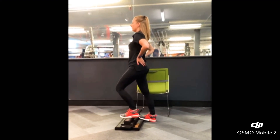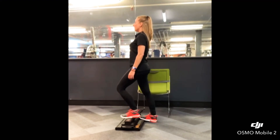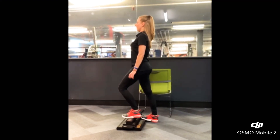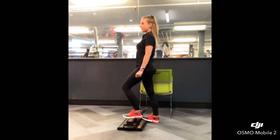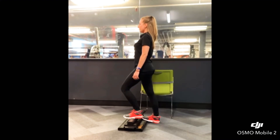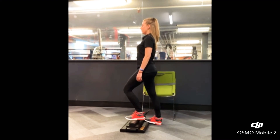Again, you always want to shift those hips forward so they're right underneath you. Shoulders are nice and tall. Eyes are forward and standing tall. Hold this for about 15 seconds. We've got about 5 more seconds. And 3, 2, 1.